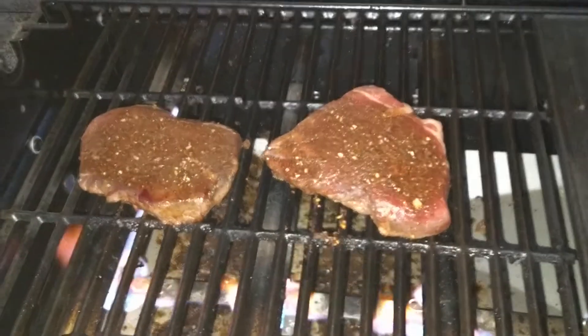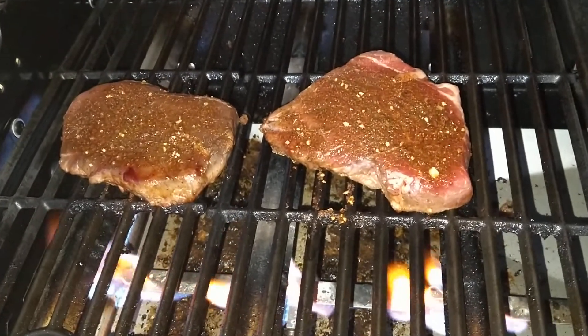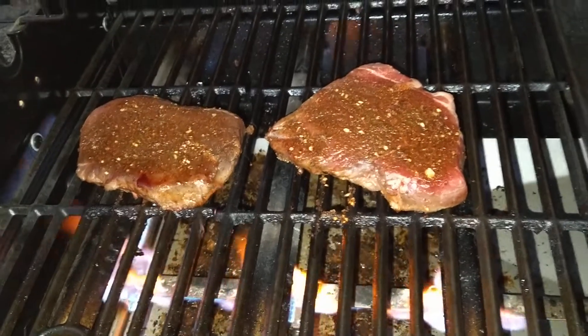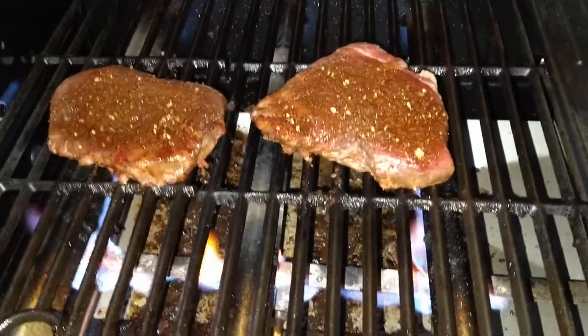I kicked the light on on the phone, it's getting pretty dark out here. We're going to let them go a little bit longer and then we'll go ahead and flip them over. All right folks, we're going to go ahead and see if these are ready to flip yet.